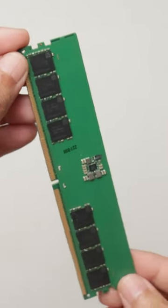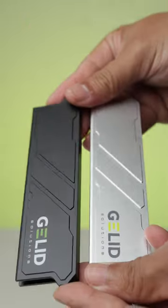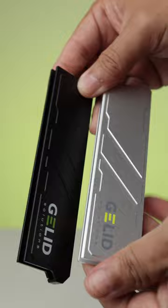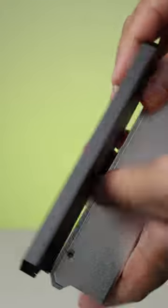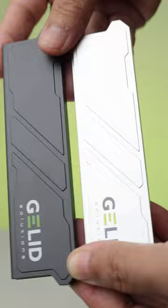If you're like me using naked RAM kits, then the Gillette Ice Rock DDR Cooling Kit will be perfect for dressing up your memory kit. It's an aluminum non-RGB heatsink for DDR3, DDR4, and DDR5 memory, and it retails at US$18 per piece. It's available in silver and black.